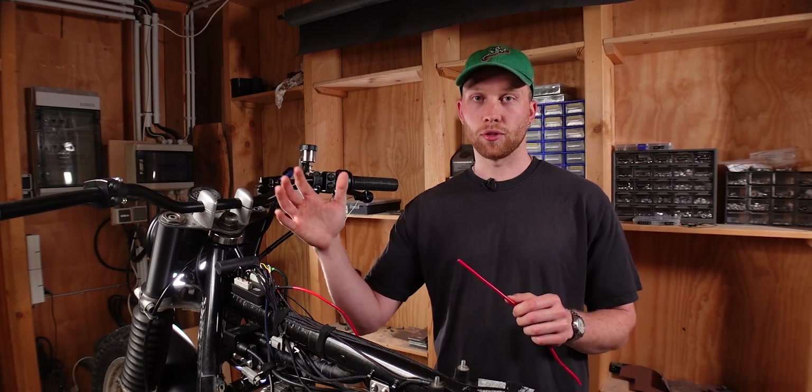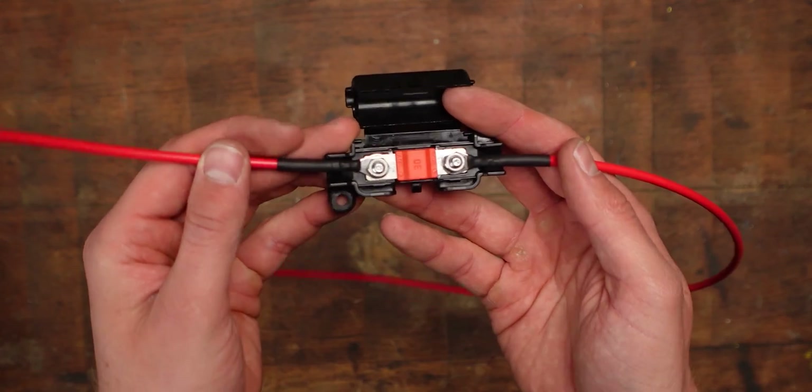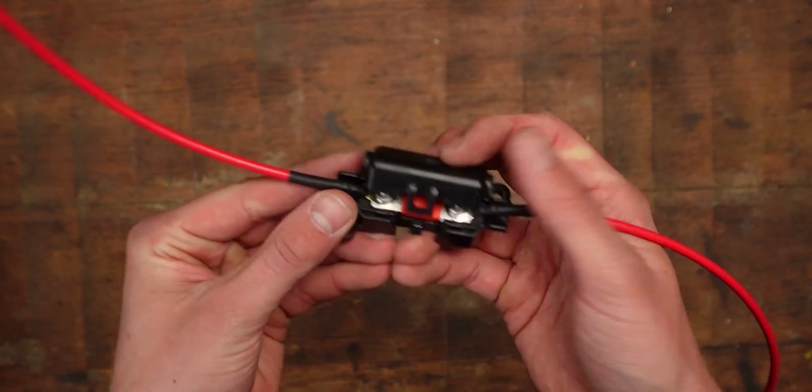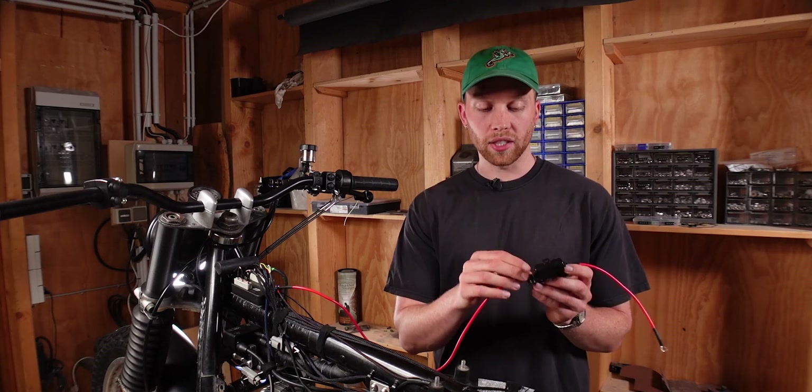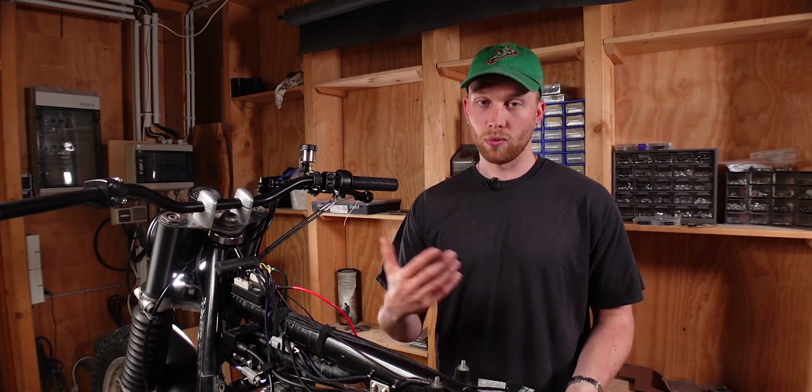You can either use crimp connectors that you crimp with pliers, or just solder on an extension piece. The other fuse bracket option has a different style fuse but the advantage is that you can add your own wires using ring terminals, so you don't have to extend wires and you know the quality of wire you're using.